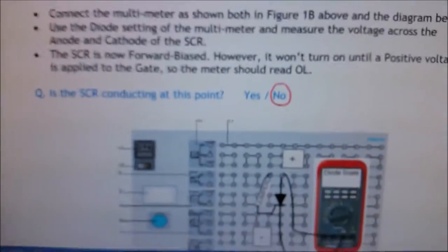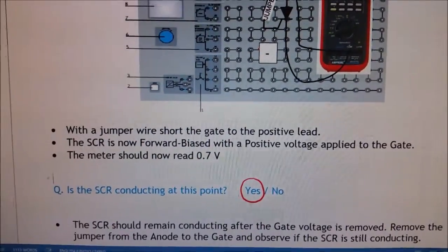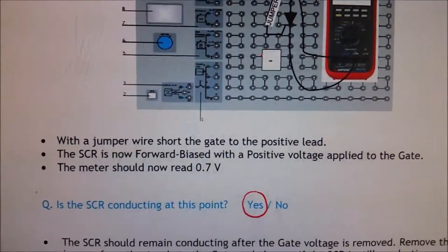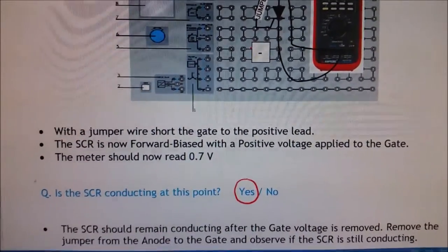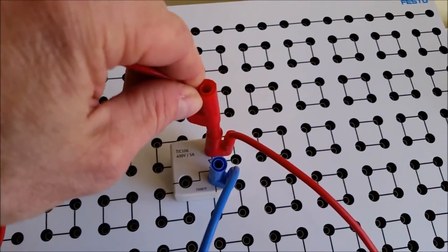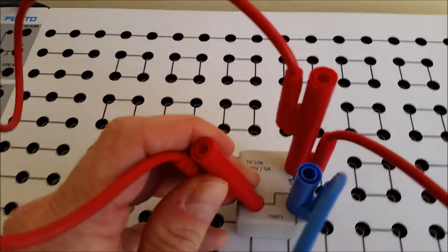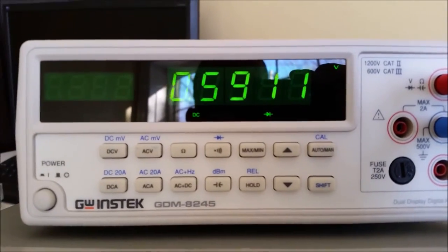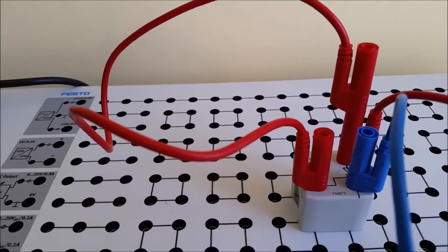Now we're going to finally provide that blip of current. With the jumper wire, short the gate to the positive lead. The SCR is now forward biased with a positive voltage applied to the gate and the meter should read around 0.7 volts — the SCR is conducting. As soon as we put the positive there, boom, it starts to conduct. The SCR is forward biased with positive now connected to the gate.